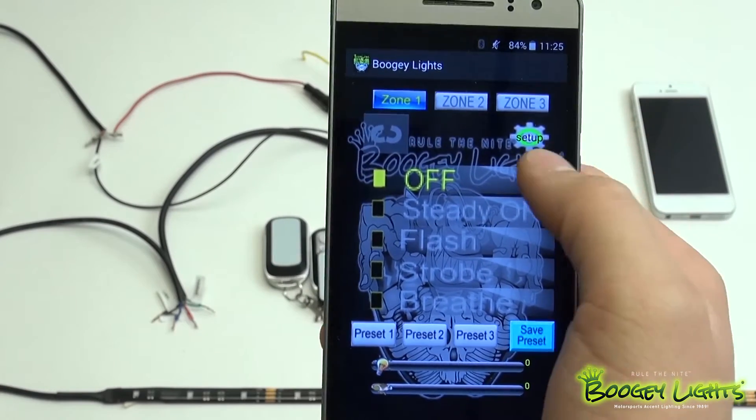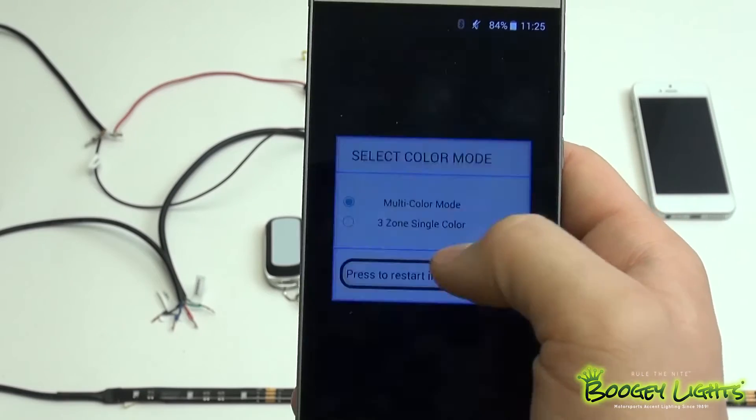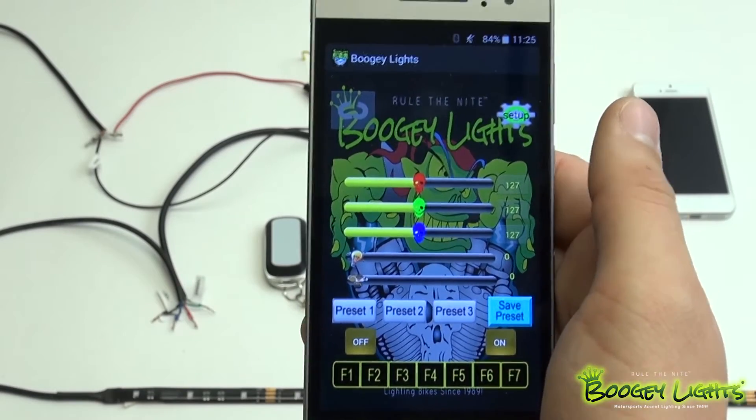For this video we're going to focus on our multicolor mode — the three-zone single color mode will be covered in another video. So let's go back to our multicolor mode: Setup, Change Color Mode, right back to the multicolor mode. Here we are in our multicolor mode.